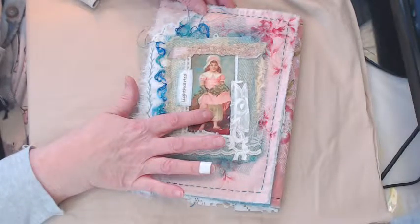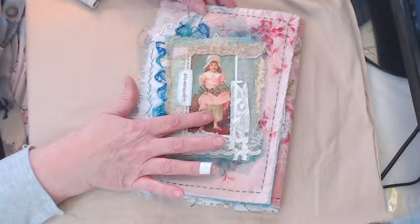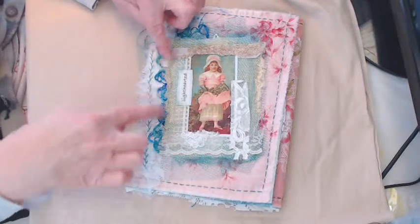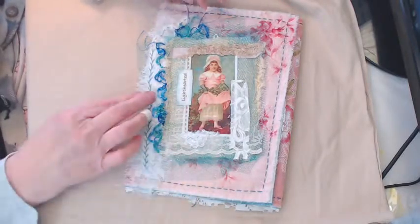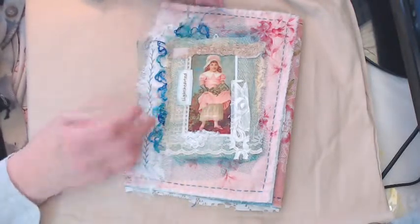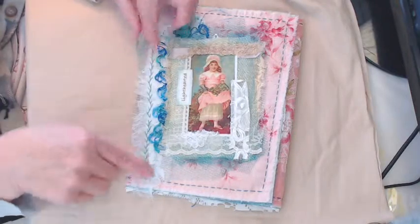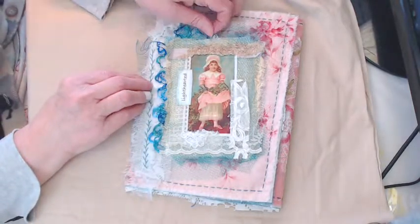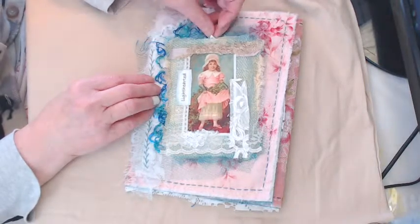It's a vintage print printed on a transfer and ironed onto fabric. Here's your little vignette right here — when I mounted it, I put some sticky-out lace and some more of that netting on it.